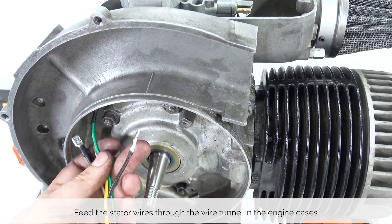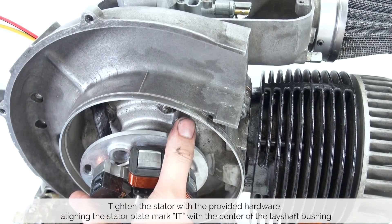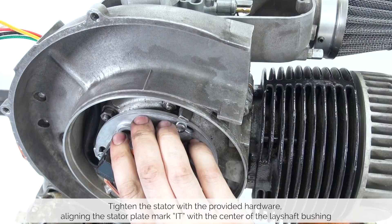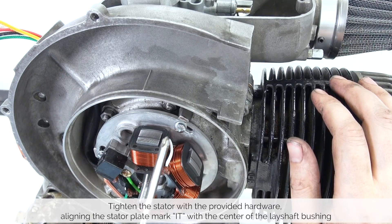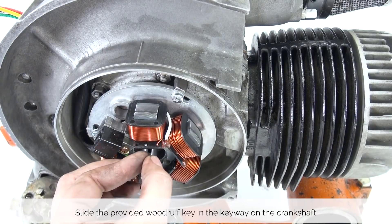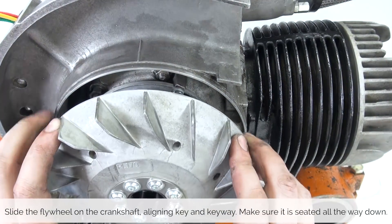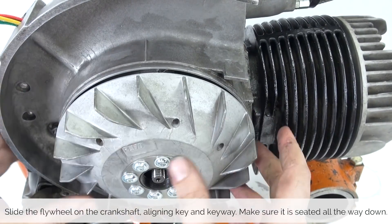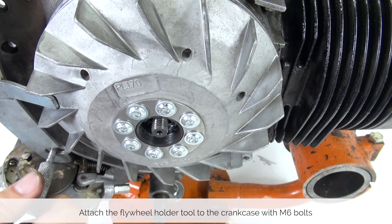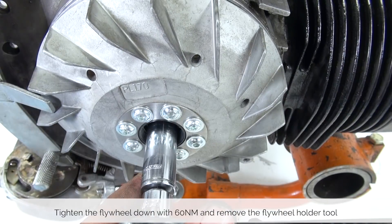We get started by feeding the stator wires through the wire tunnel in the engine cases. Then tighten the stator with the provided hardware, aligning the stator plate mark with the center of the lay shaft. Then we slide the provided Woodruff key into the keyway on the crankshaft, and then slide the flywheel onto the crankshaft, aligning key and keyway. Make sure it is seated all the way down. Then we attach the flywheel holder tool to the crankcase and tighten the flywheel with 60Nm of torque.